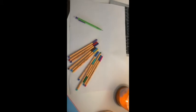For this project, I will be using paper, pencils, and markers are optional.